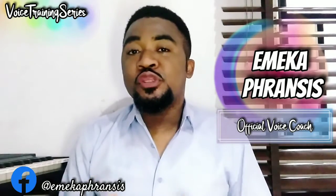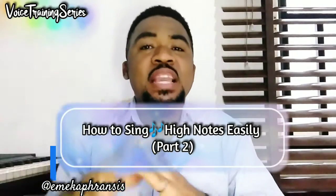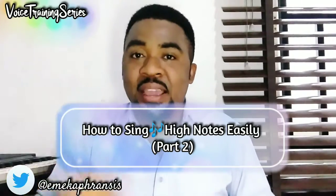Hello everyone and to all my amazing singers out there, I'm Emeka Francis, your official voice coach and you're on my voice training series on Voice Manager. In this episode, I'll be showing you how to hit your high notes easily without stress or strain. I promised you I was going to do the part two of this topic and here it is, so let's go straight into the exercise.